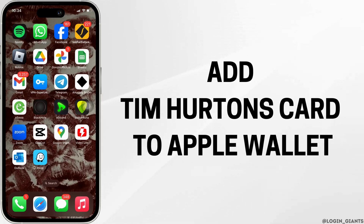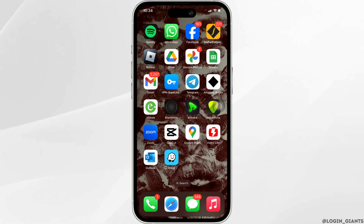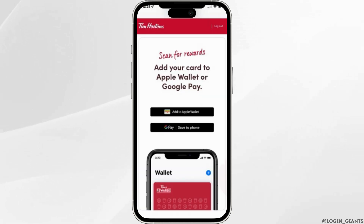To add a Team Hearton card to Apple Wallet, the very first thing you want to make sure is that the application Team Hearton is already installed on your device. Not only that, you also need to make sure that the application is up to date. Once you have got the latest version of the app, open the application.